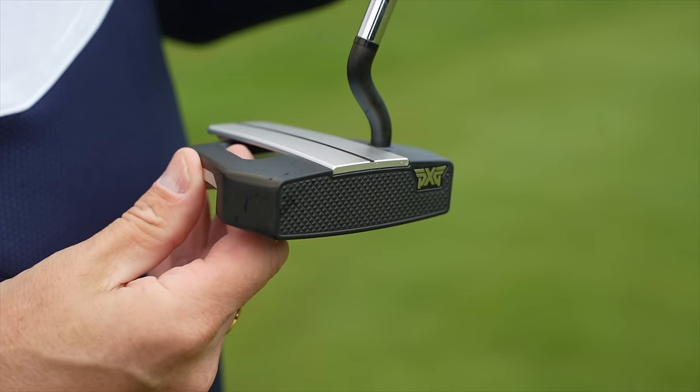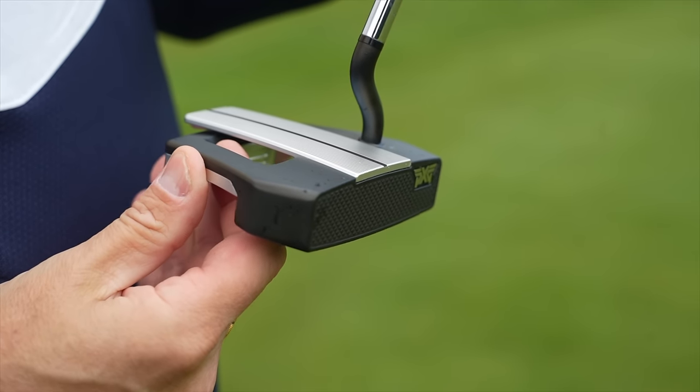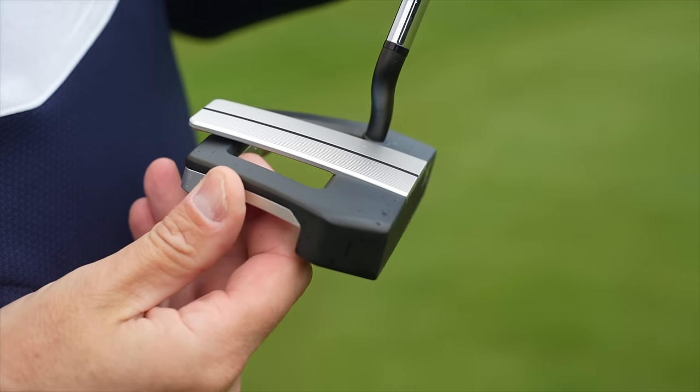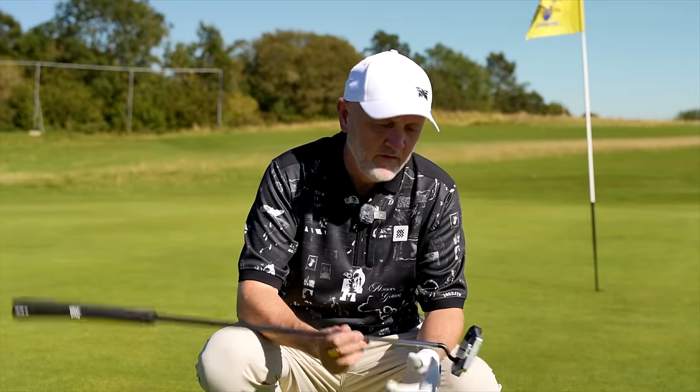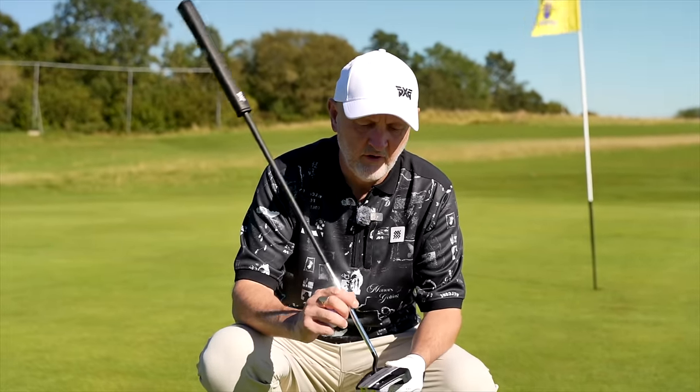It's the first time that I've come on camera to speak about my own findings. It's a real interesting concept and one that I think will help so many golfers reduce their scores, lower their handicaps, and just all around make putting a damn sight easier.